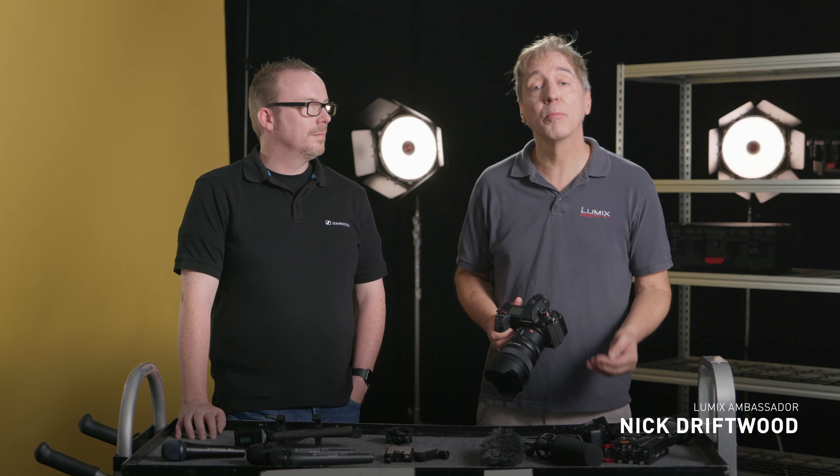Hi, I'm Nick Driftwood, filmmaker and Panasonic Lumix ambassador. Hi, I'm John McGregor, I'm a product trainer with Sennheiser.